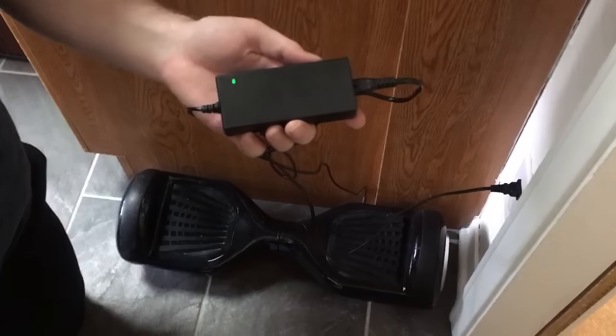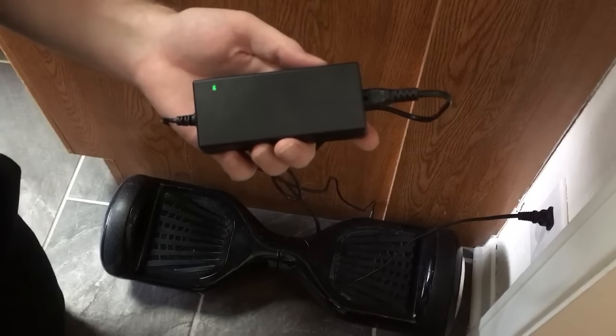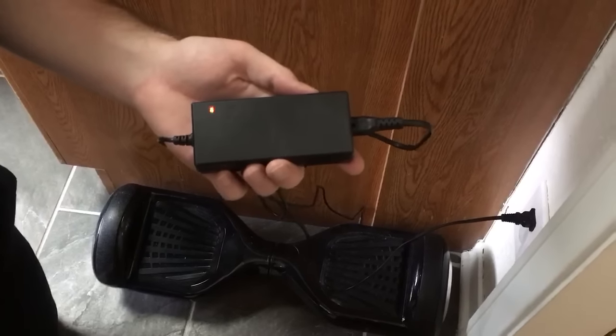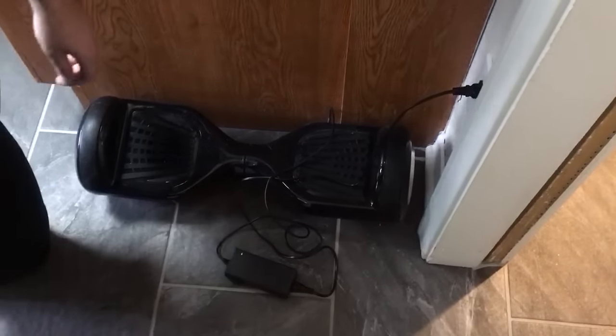I've been charging it for three hours and it always blinks red and green and never turns green to let me know it's fully charged. And then after I use it, it only lasts maybe five to ten minutes and then the red light starts to come on. That's it.